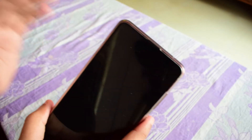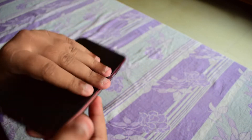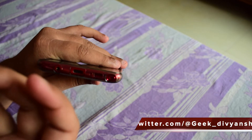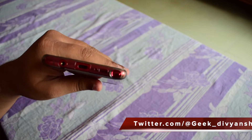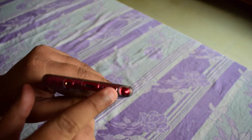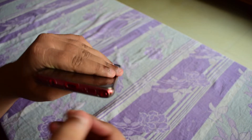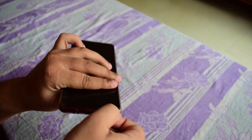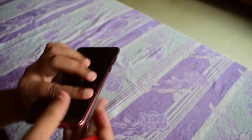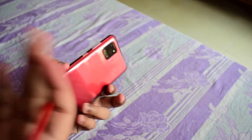So this is the Note 10 Plus that I have. Let me just unlock it. This is the S Pen which I was talking about in my last video. If you haven't checked that out, you can find a link in the description. To take it out, you just press and pull it out like this. It's in red color because my phone is red — the S Pen color matches the color of your smartphone.